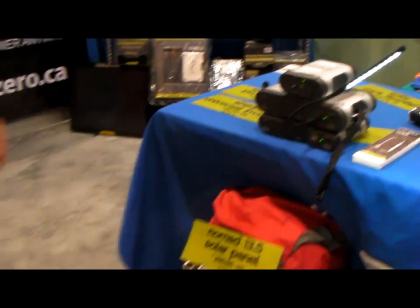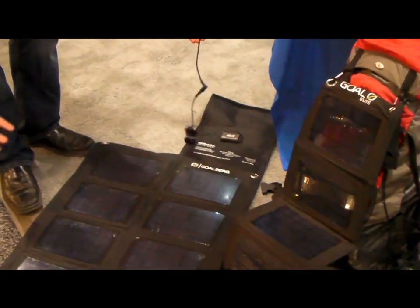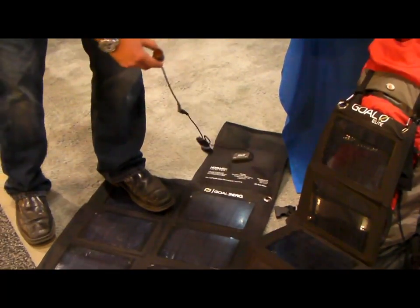This stuff is very tough — I can stomp on it, kick it, bang it, knock it and it won't be hurt. This is a 27 watt solar panel, best accompanied with the Nomad 120.